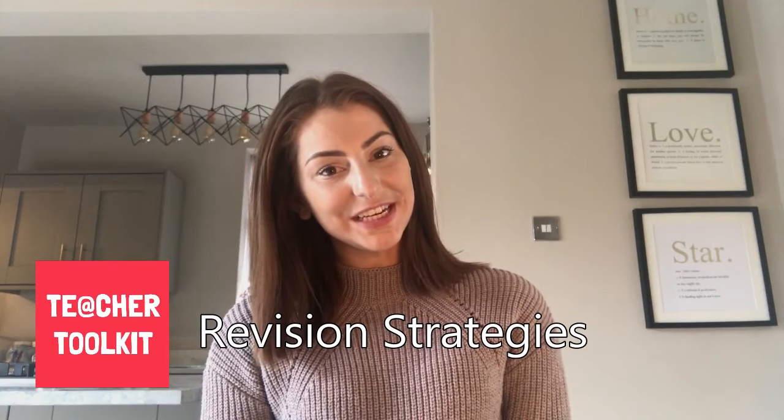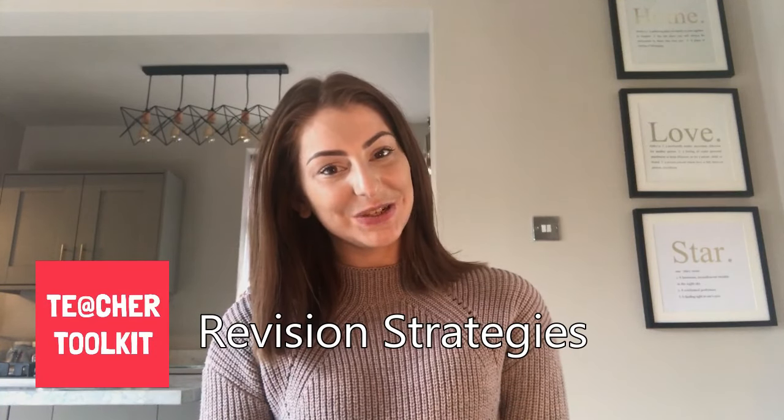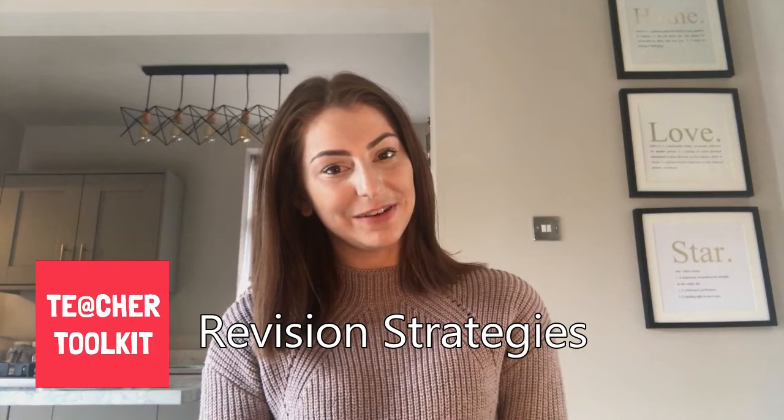Hi everybody, welcome to the first teaching and learning video run by TeacherToolkit. This video is all about revision strategies.